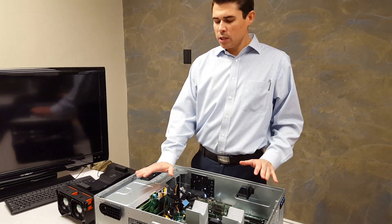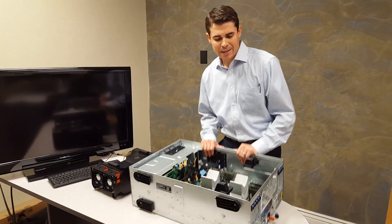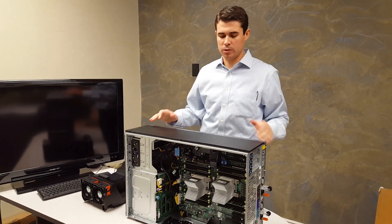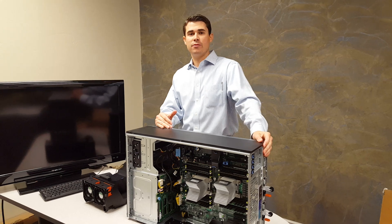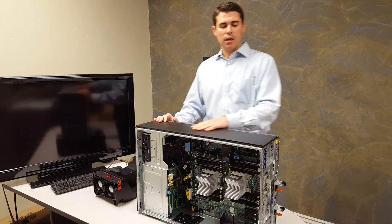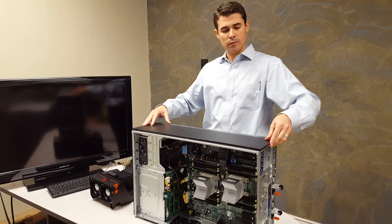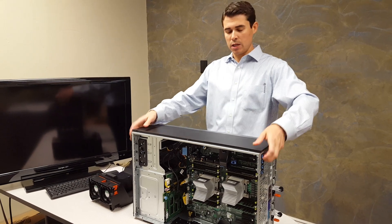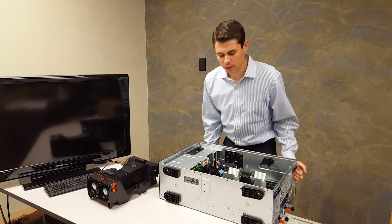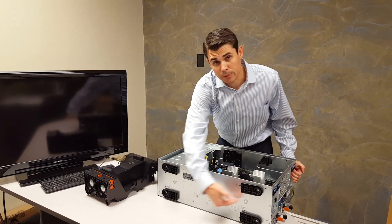The T630 is a tower chassis. You can get it in a rack mount version — it's a 1U flavor, getting real condensed. This is the tower version, and you can actually rack mount it too. You can get a rack kit: this piece comes off and connects here, and on the bottom you can see it's already kind of ready for rack mount with the little sliders where they clip onto a rail.